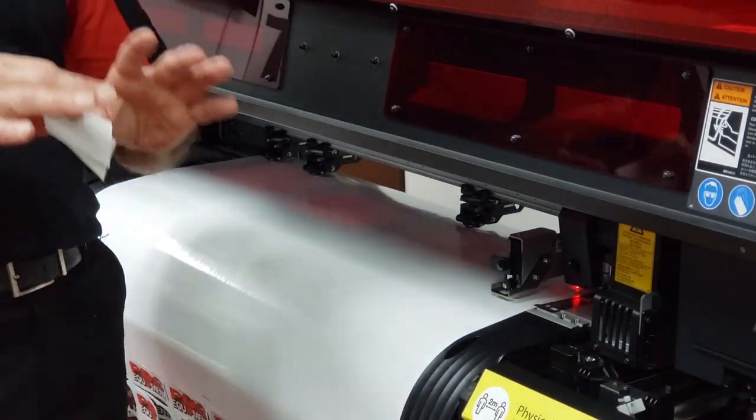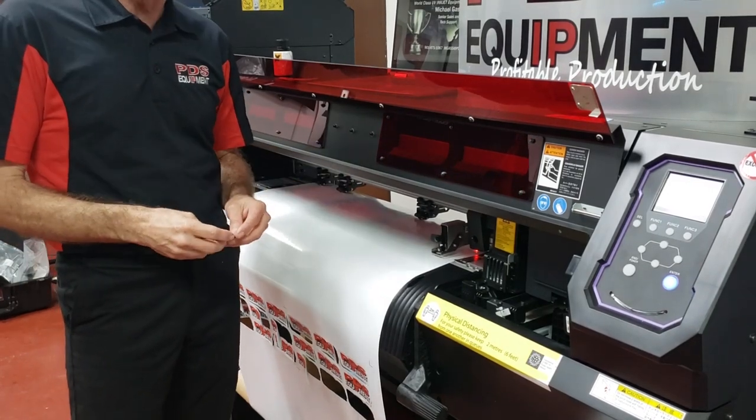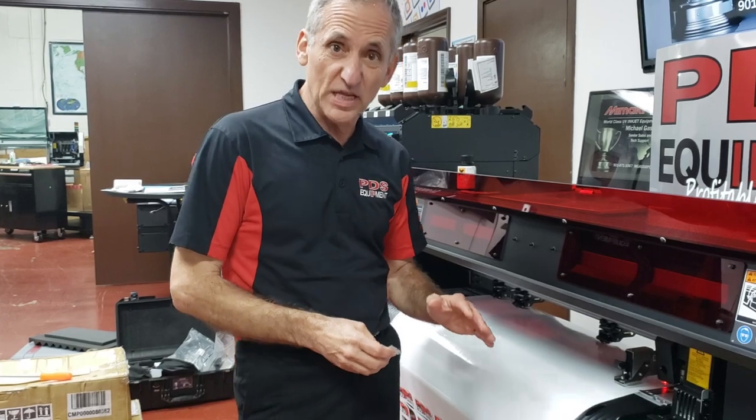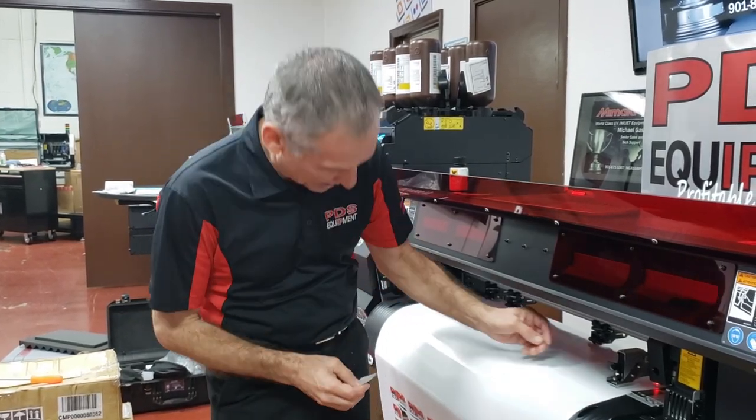Let's talk about how we can achieve that. First thing is blade depth. Blade depth is very, very important. If you don't get your blade deep enough, it's not going to cut through. If you get your blade too deep, you're going to have a lot of sloppy, jagged end cuts and a lot of jams.